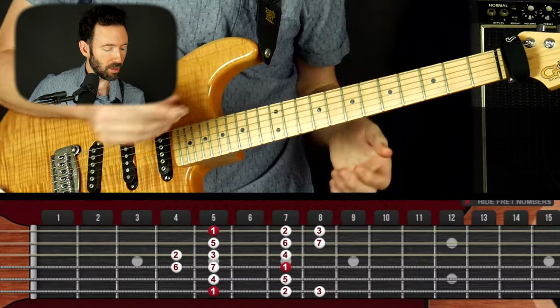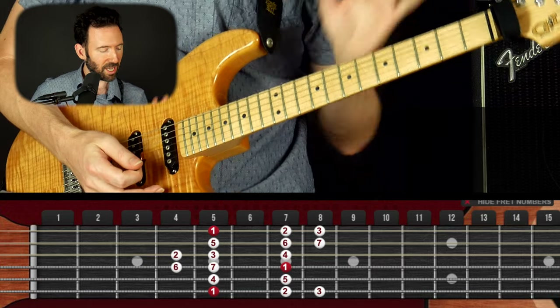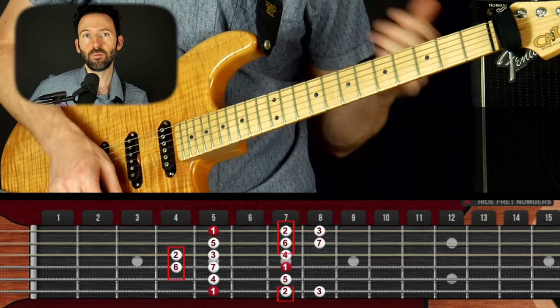Hey everybody, Gary here with Guitar Tricks. In this video I'm going to show you how to use the Dorian mode over a typical blues. I know a lot of people, myself included, have gone through feeling really stuck by just playing the minor pentatonic scale over the blues. That's the point where you start to think: how do I play off the chord, or how do I add some other notes that really make things sound like I'm playing that blues progression and not just noodling on top of it? Well, what we could do is just take that pentatonic scale and add two notes to it.